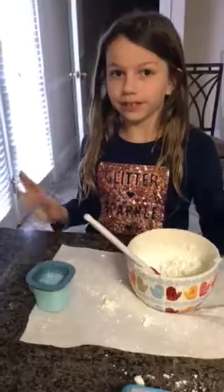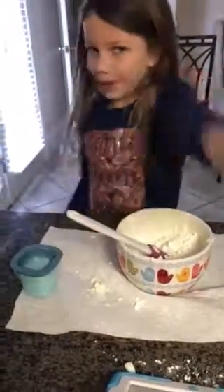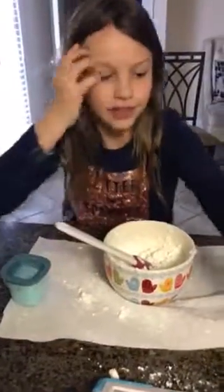You can add as much cornstarch as you want. If you want it to be a small slime, then put a little cornstarch; if you want it to be a big one, put a lot for a real big one.